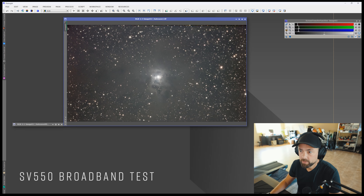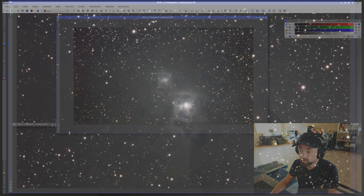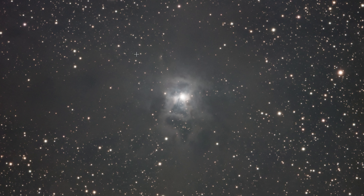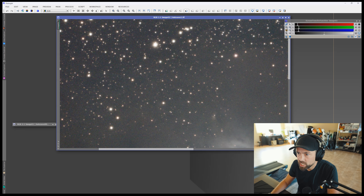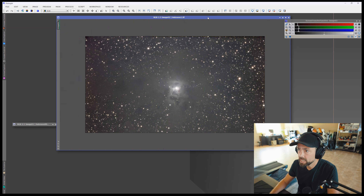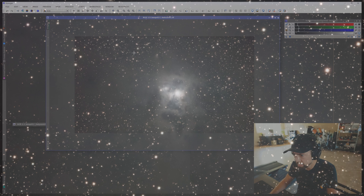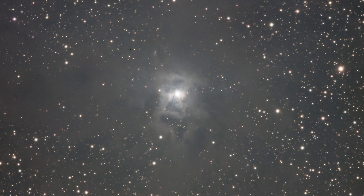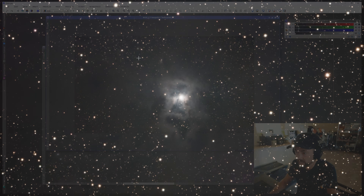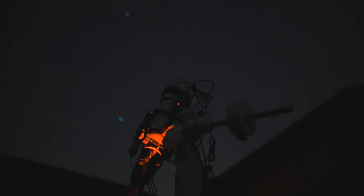Here's the broadband image test on the SV-550. This is of the Iris Nebula using three minute exposures and the Optolong L-Pro light pollution filter — a true broadband test of the optics of this telescope. What we're looking for is the star quality and shape. There's a little bit of jaggedness to the stars; they're not perfectly round. I've certainly seen a lot worse than this, but it gives you an idea of what to expect. Nothing weird stands out in terms of color correction — sometimes you see a halo with blue stars, but everything looks great in that regard. This is just the auto stretch; I haven't processed it yet. It's within acceptable range for me, especially after processing, so I think it's doing a great job. A broadband image test is the true test of a telescope's optics.